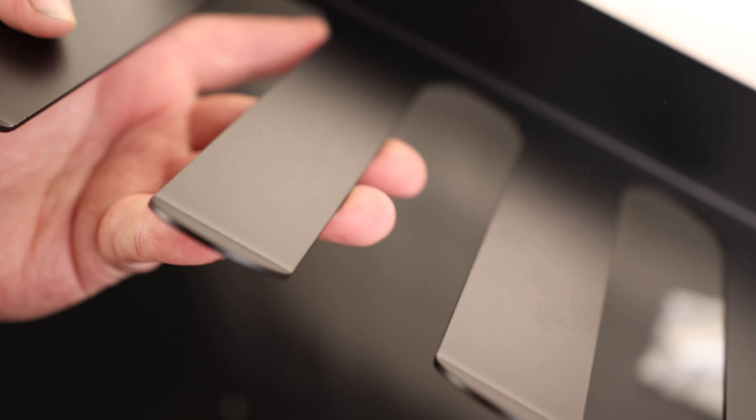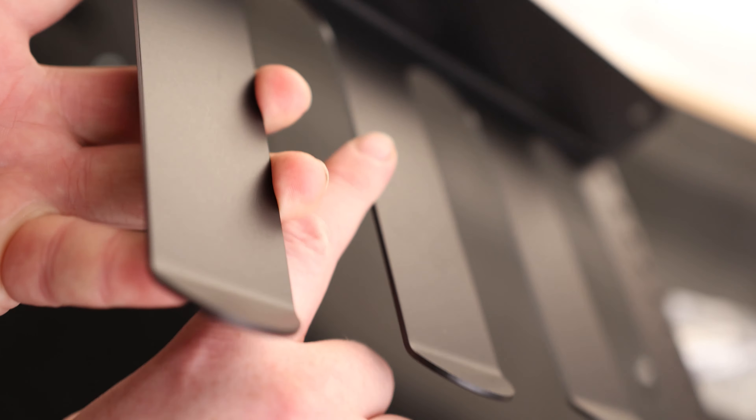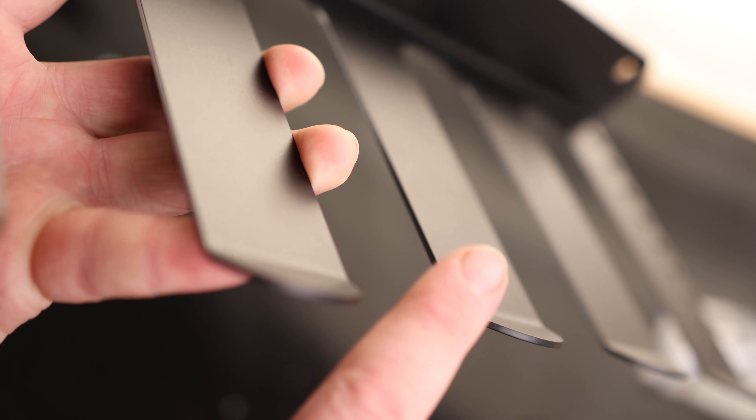These are threaded, so you can, even if you wanted to, you could just put your own bolt in and make your own kind of thing. So that's kind of cool. This is interesting — it actually comes with some wall anchors and screws, so if we want to make a permanent solution, we could do that. That's pretty cool. And then we got washers and bolts for the magnets.